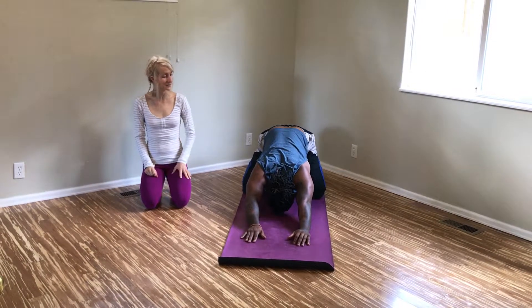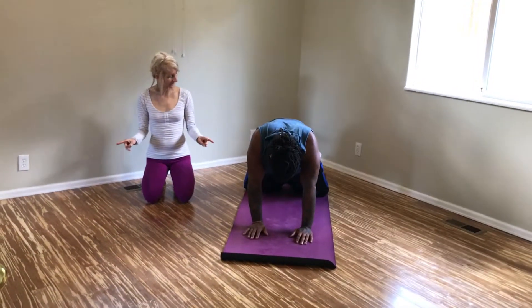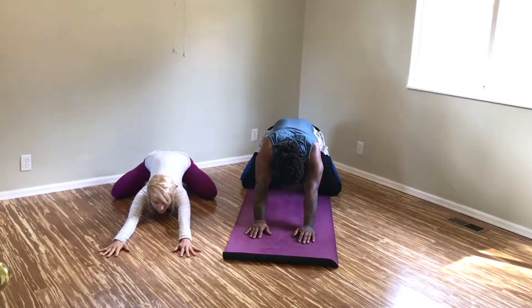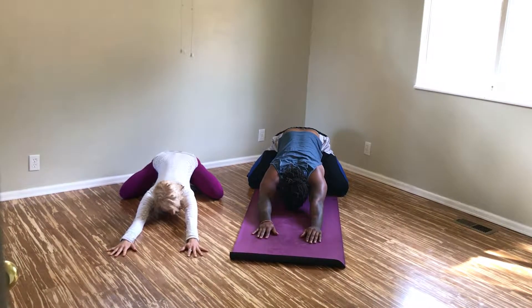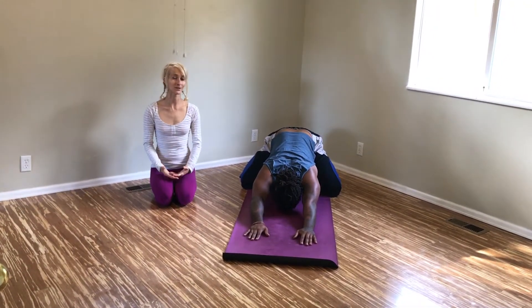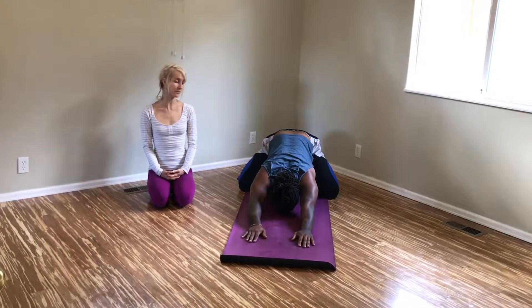Come back up to the beginning position. Walk your knees a little bit wider and then sit right back into the position you were just in, letting your hips come down. This stretches through your inner thighs, which can be a major source of low back issues if they're tight. Again, super important to keep that breath moving.